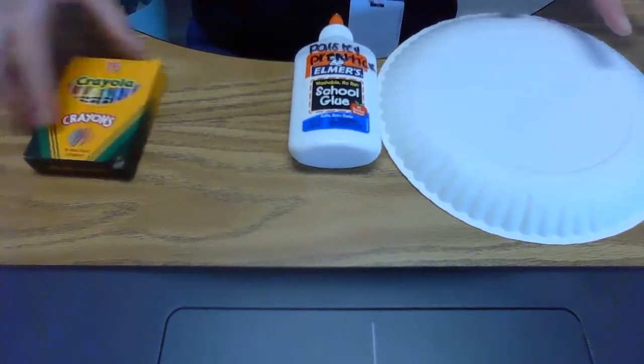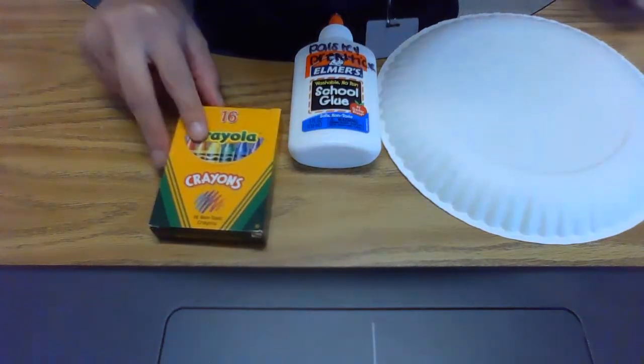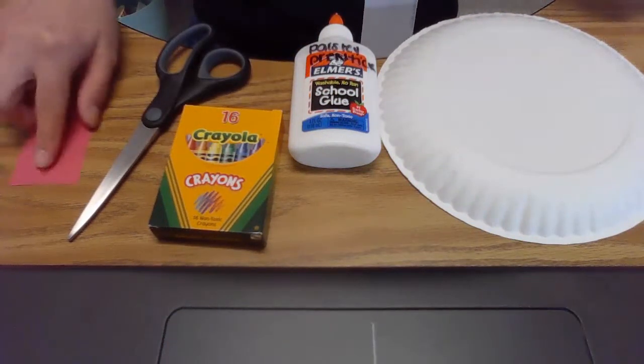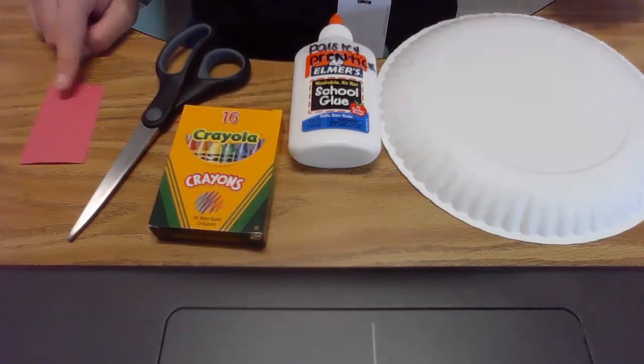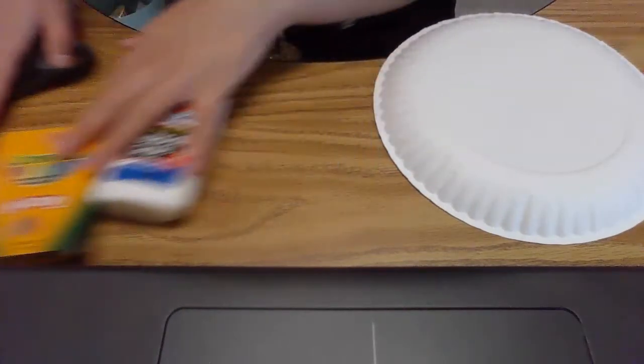So let's go ahead and get started on our rattlesnake craft. Here's what you'll need today: a paper plate, some glue, some crayons — or if you have paint at home, you can use some paint — some scissors, and a small piece of red paper. Once you have everything you need, let's get started.